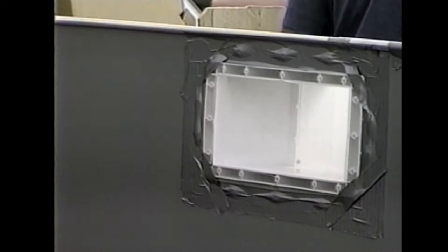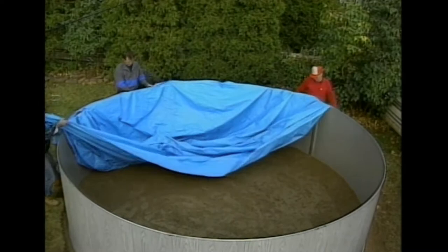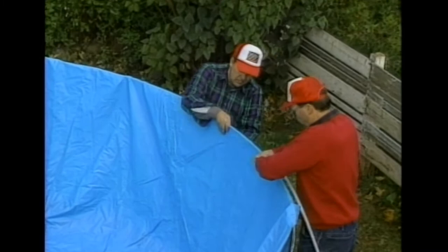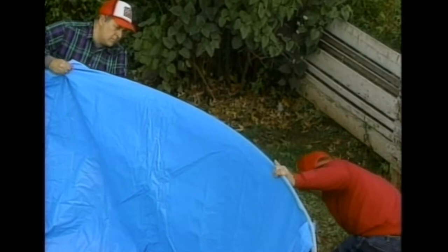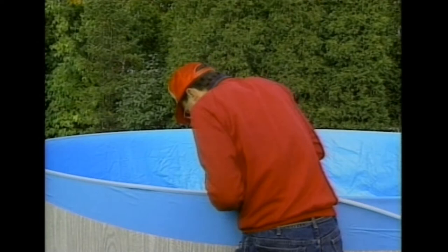Now you're ready to install the pool's vinyl liner. Bring the liner into position smooth side down and drape over the wall, trying not to disturb the sand base. Once you have unfolded the entire liner, drape approximately 12 inches of the top section of the liner over the wall and hold it temporarily in place with one of the four-foot lengths of flexible plastic coping.